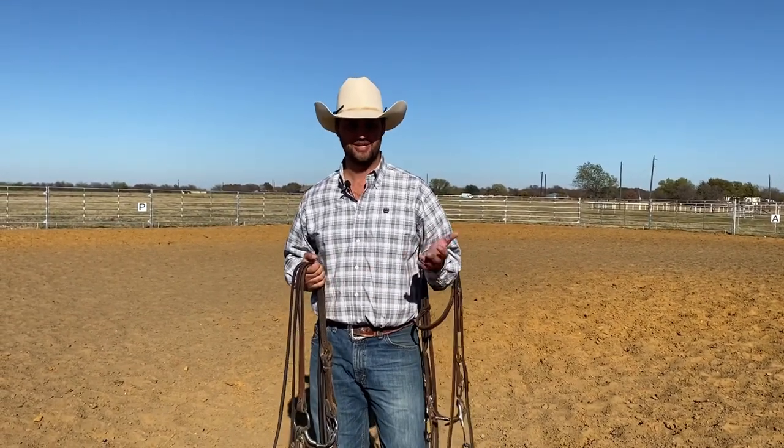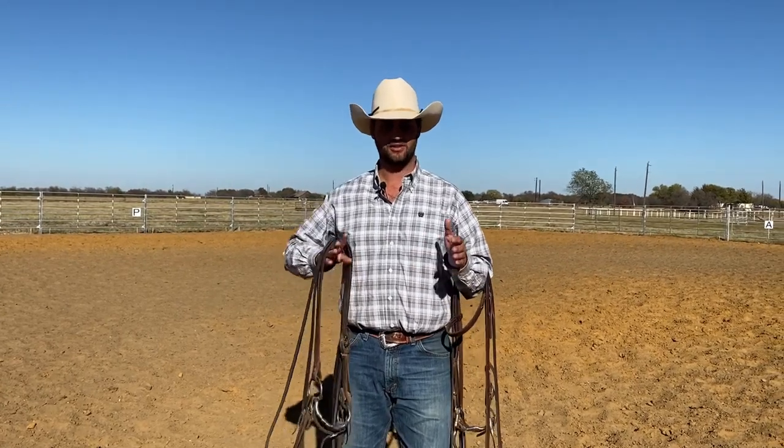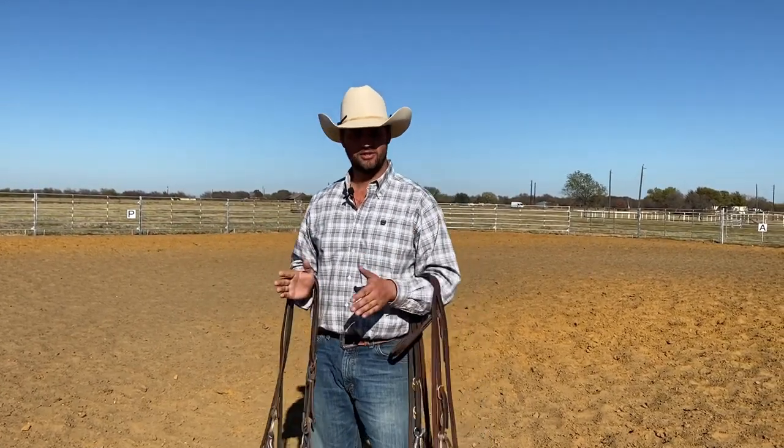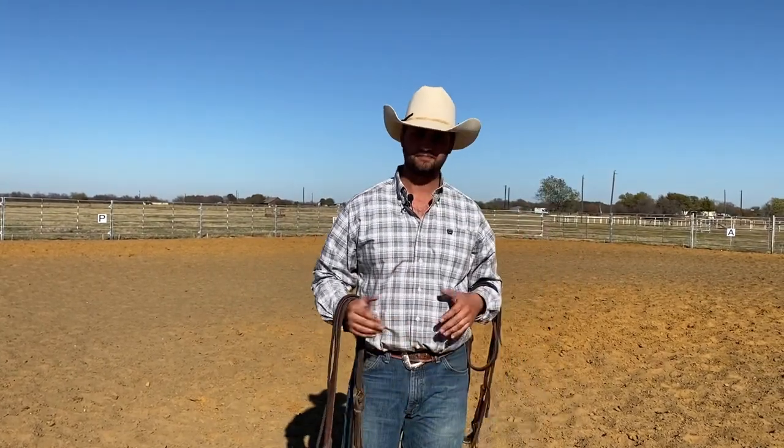Hey folks, Brian Rose here and welcome back to the channel. I have an interesting video for you today. A lot of people have a hard time choosing: do I ride my horse in a snaffle bit or do I ride my horse in a shank bit with a chin strap? And there's a lot of differences to your horse.